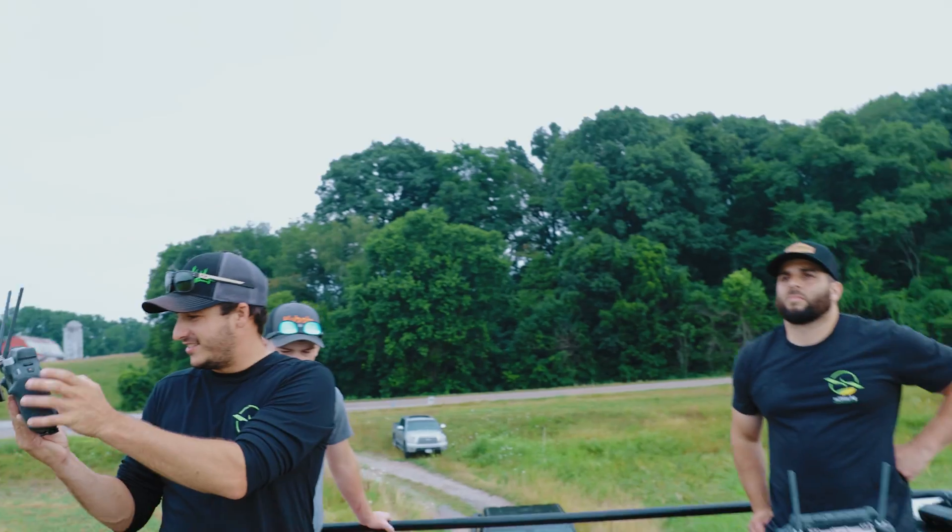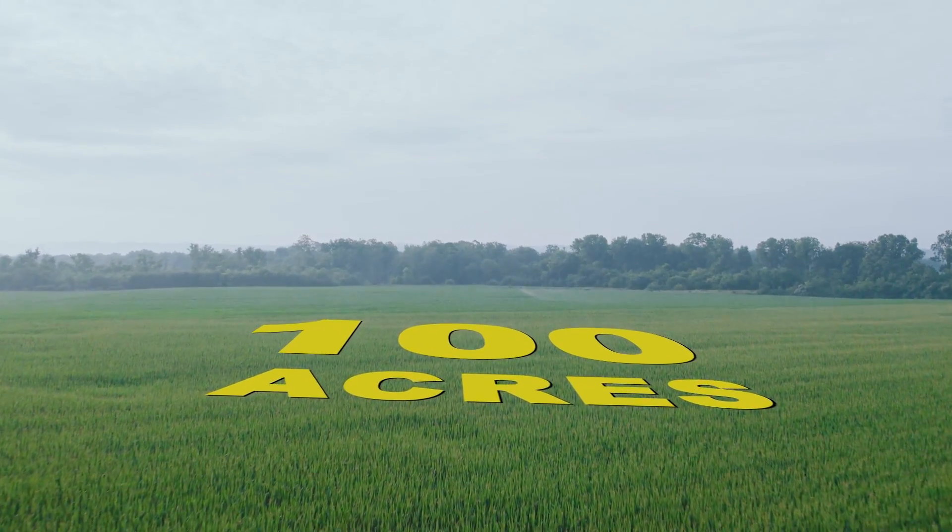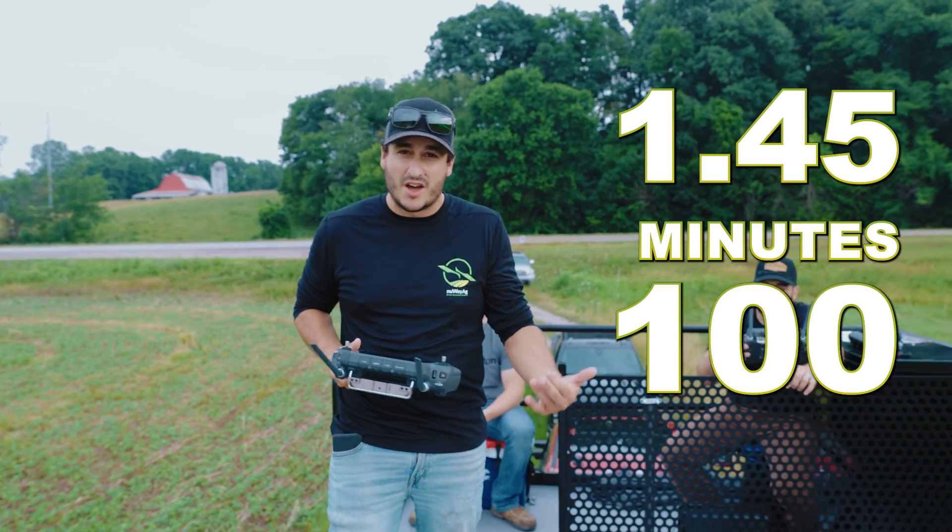These T50s are great. We've done about almost 100 acres so far — an hour and 45 minutes for 100 acres. Pretty good.